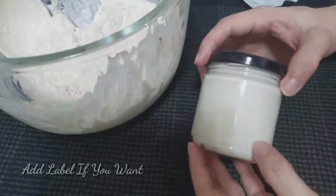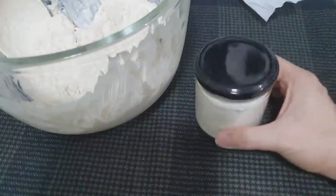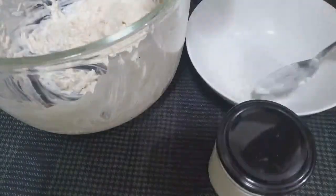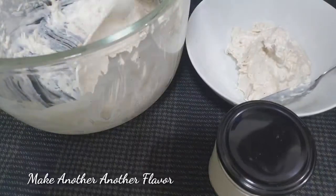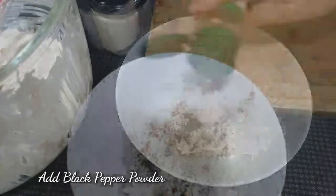There we go — our bottled cream cheese chicken spread is done. This can definitely be turned into a business. Now we're going to make another flavor, which is like a pimiento style.